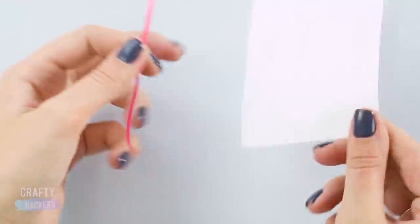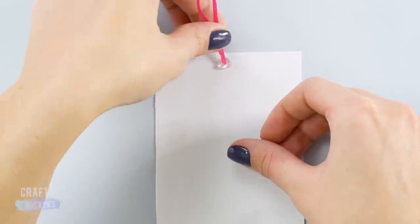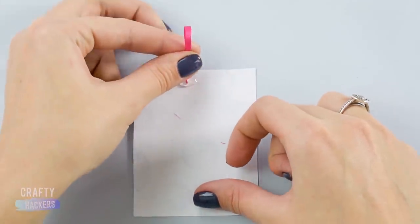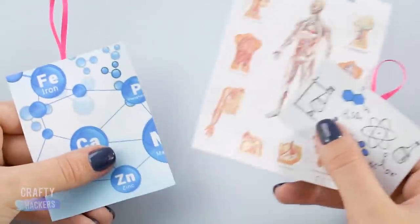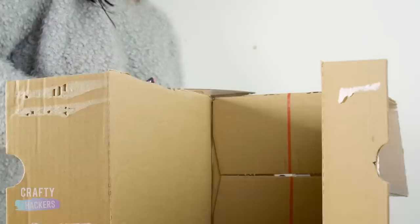Posters! For anatomy class we printed out a little poster of the vascular system, then made a loop out of a thin strip of ribbon and glued it to the back. We did the same for these molecule and physics posters. Now they are ready to adorn the walls of Barbie's classroom.